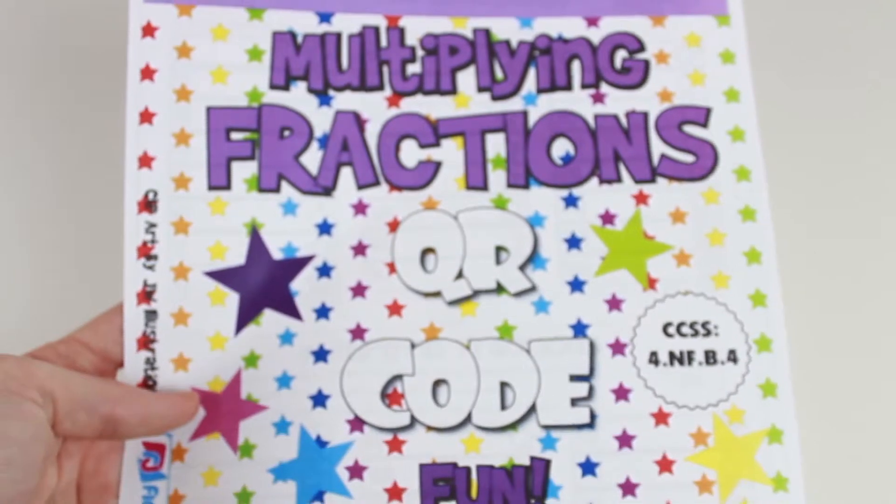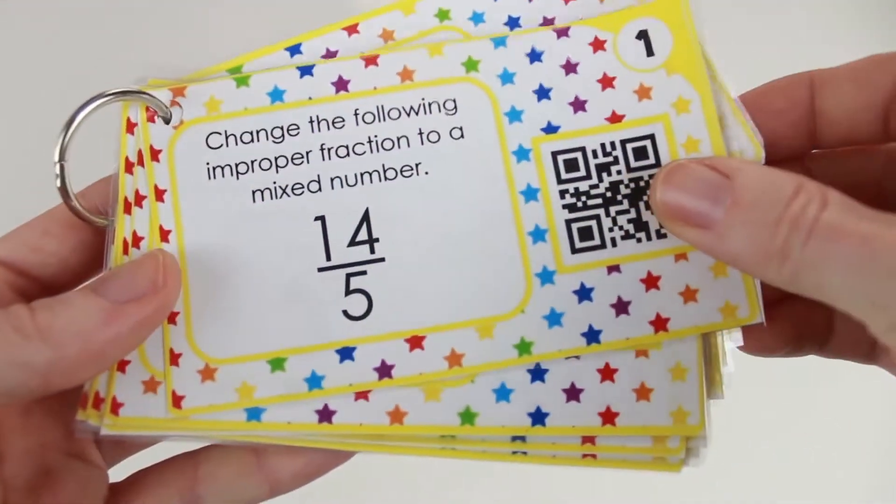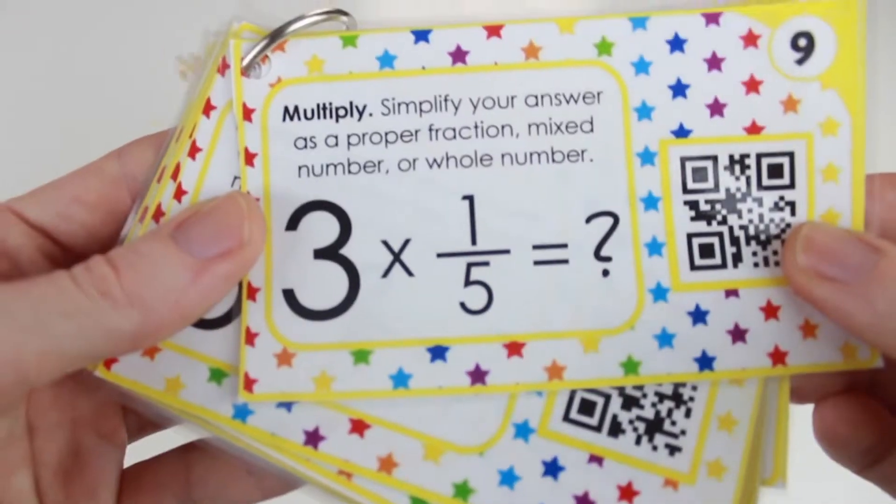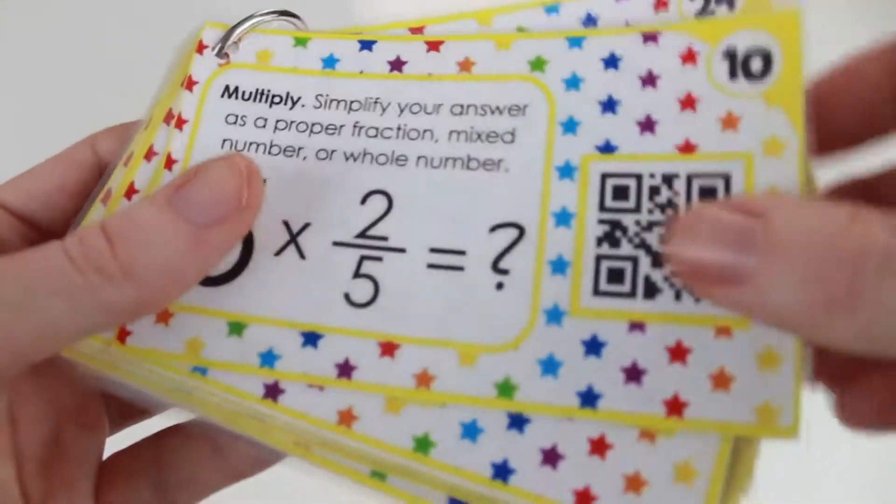Multiplying fractions. This also gives students the opportunity to practice converting mixed numbers to improper fractions and vice versa. Word problems and a recording sheet are included.